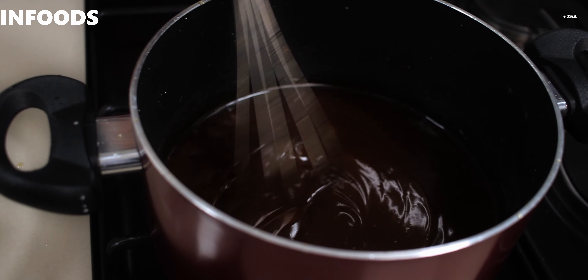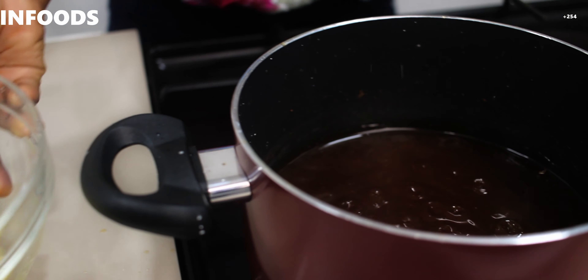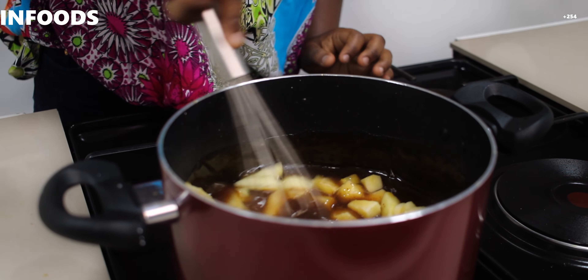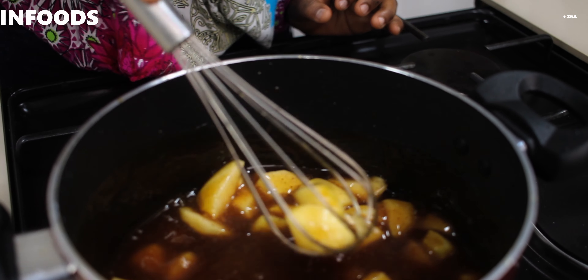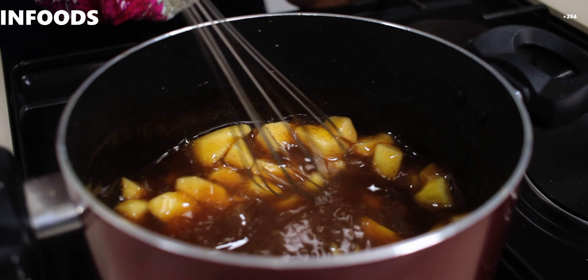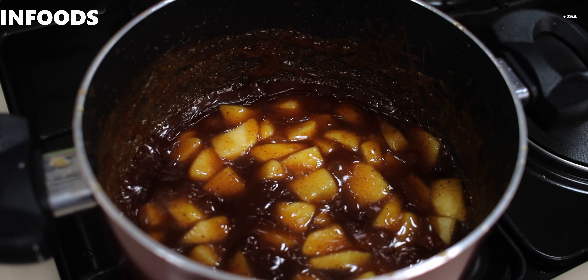I'm going to add my apples into the pan, then stir them in using my whisk. You're going to let this simmer for around 10 to 13 minutes, or depending on the thickness of your apples, and let them cook until soft. This is how it's looking after 10 minutes — it's already very thick, so I'm going to turn off the flame and let this completely cool.